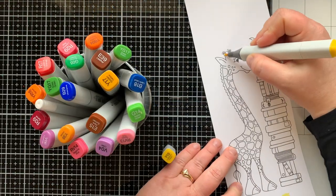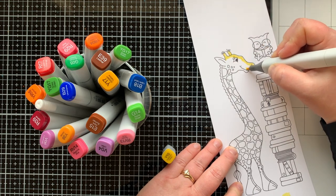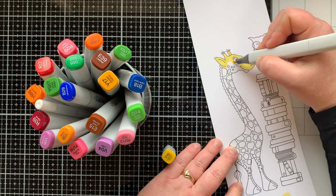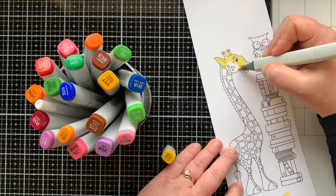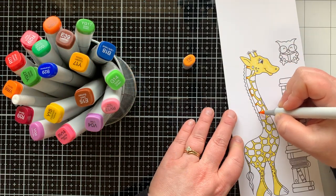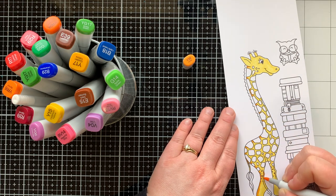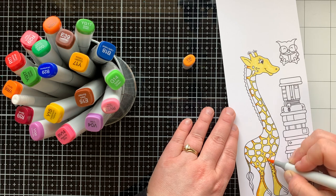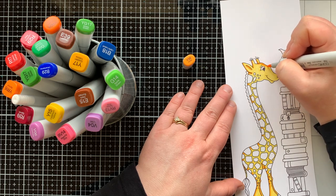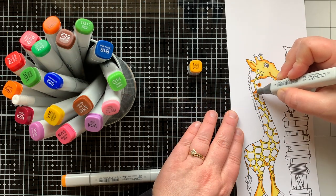I have stamped my images — all three of them from the Tall Tales stamp set — with some Copic-friendly ink onto white cardstock. I'm going to use my Copic markers in the Y colors to color in the base or body of my giraffe. I'm starting with Y15 as my lightest color and coloring the whole entire background of the giraffe with that. I'm bringing in my darkest color, Y38, to add the shadows and bring in that golden look, going around the edges and spots where I think there would be a shadow. Then I'll blend that out with Y17.